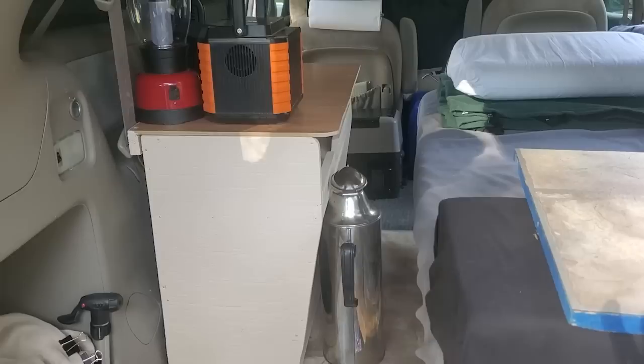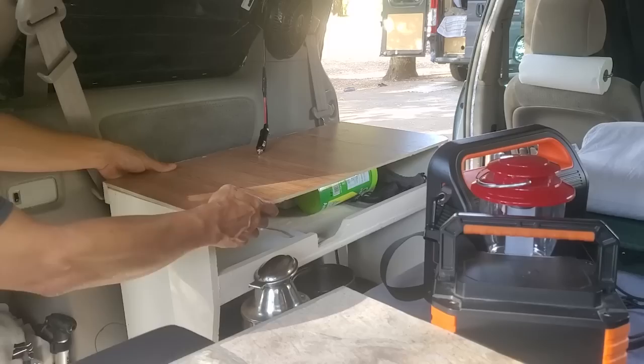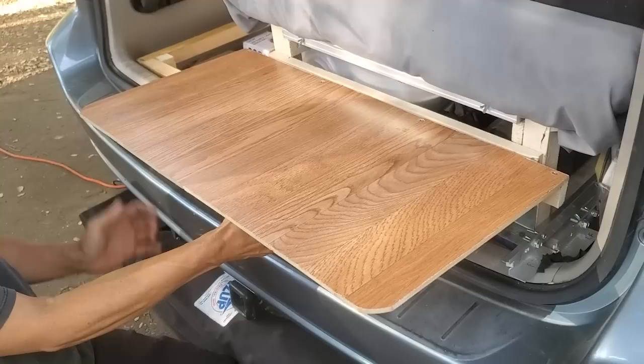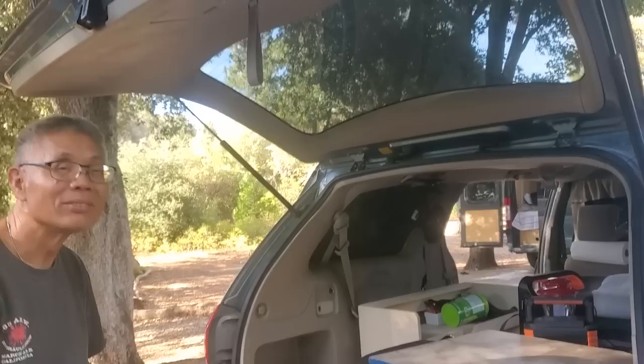Can you show us how the top of your kitchen comes apart so you can cook outside? Sure — so this is Velcroed in. And then how does this fit over here? Right now I don't have the support, but if I have a piece of wood here it will stay. So you add a support and that will be your outdoor cooking area. And there's another video showing the tarp that goes over the top — go check out the other video with his DIY $50 tarp.